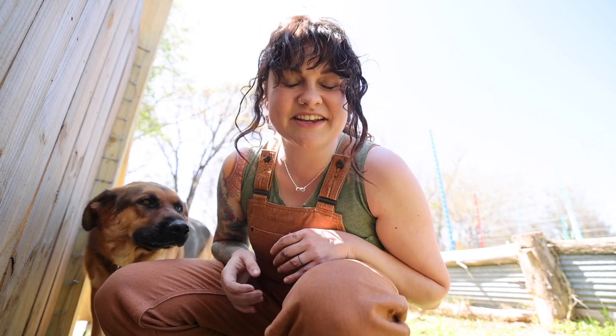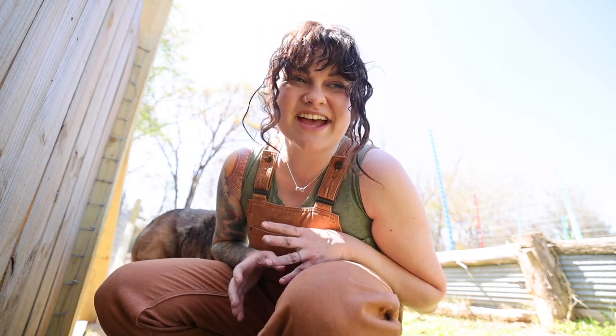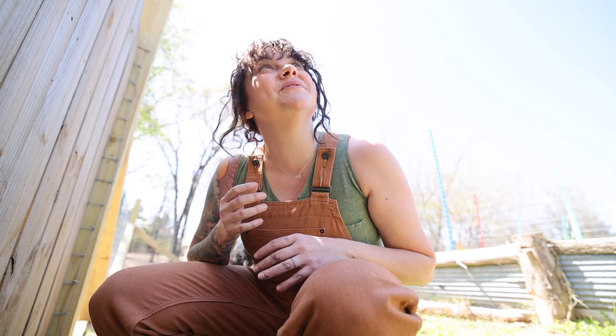Hey y'all, what's up? Welcome back to Roots and Refuge Farm. My name is Jess, I'm in my garden with my trusty sidekick Bear, and today I am employing the help of Sweet Maya and we are going to be sharing our tomato trellising method.